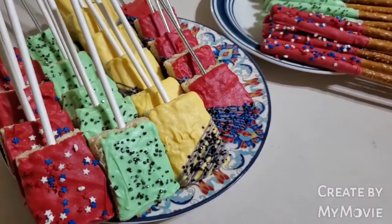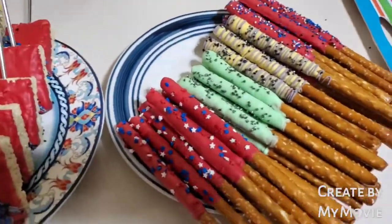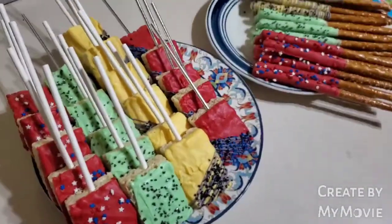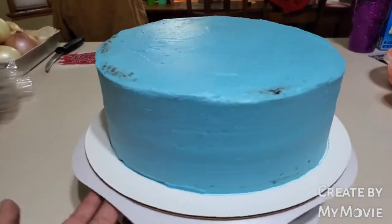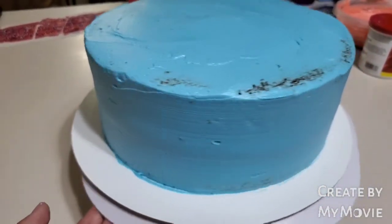So I hope they like them. I'm going to go ahead and bag them and then I'll start the cake tomorrow morning. That's what these look like. Okay, it's the next morning. I started to decorate the cake and this is the crumb coat.